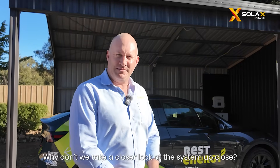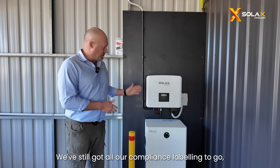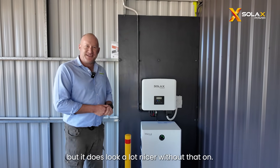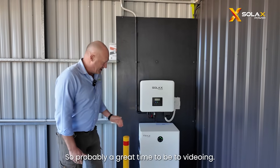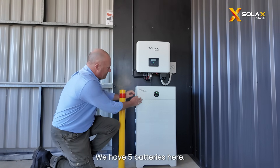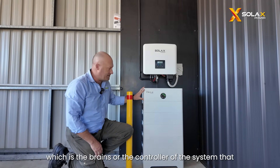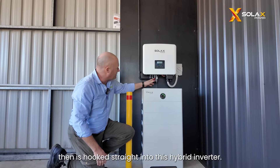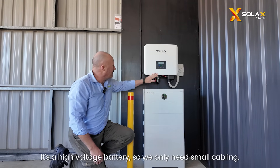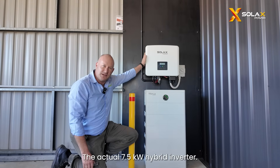We'll take a closer look at the system up close. So we're about 95% complete on the installation — we've still got all our labelling and compliance labelling to go, but it does look a lot nicer without that on, so probably a great time to be videoing. Here we have our stack of batteries — five batteries. On top is the BMS, which is the brains or the controller of the system. That then is hooked straight into the hybrid inverter. It's a high voltage battery, so we only need small cabling going up here to the actual 7.5 kilowatt hybrid inverter.